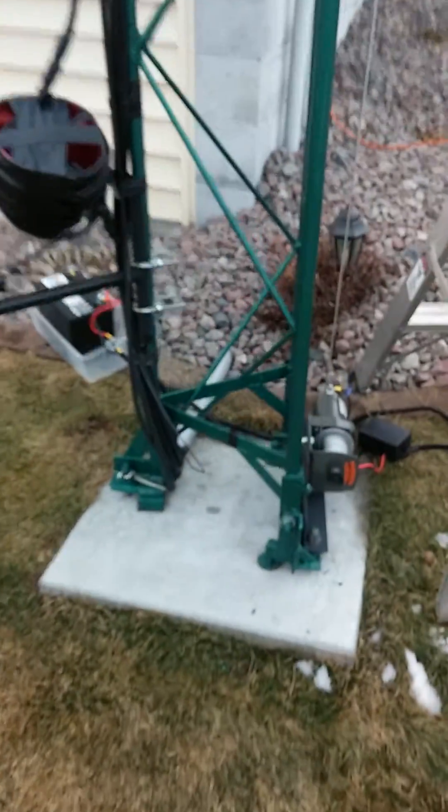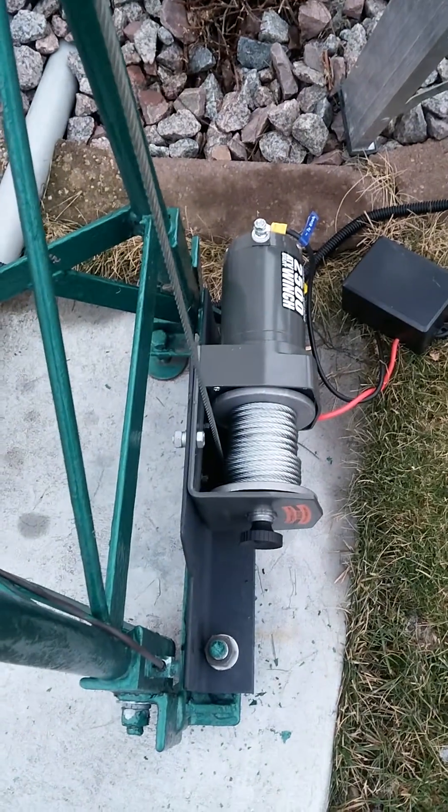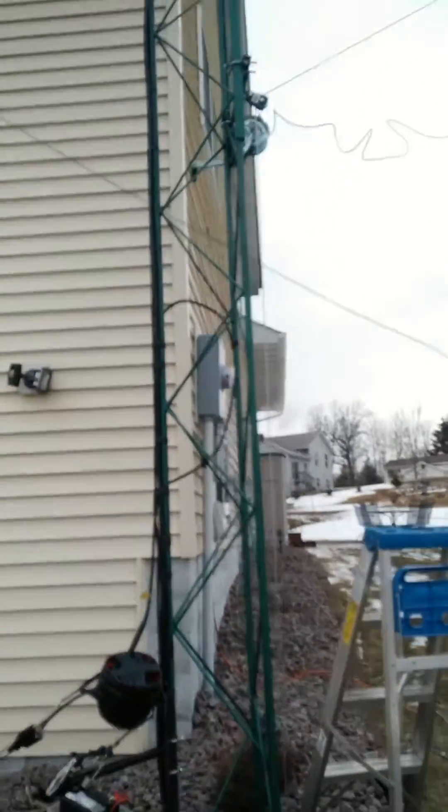Everything looks like it's coiling. So far it looks pretty good — a lot of tension on it, so it should wind up pretty good.